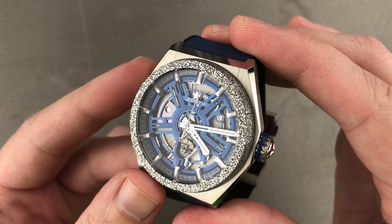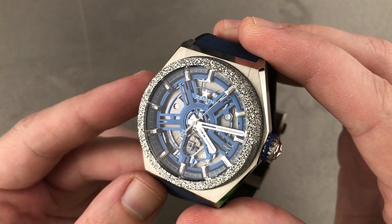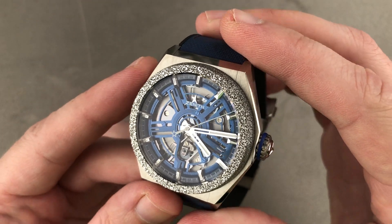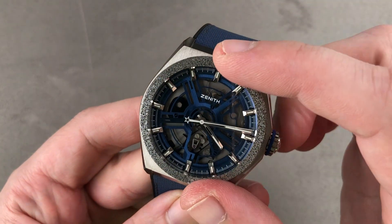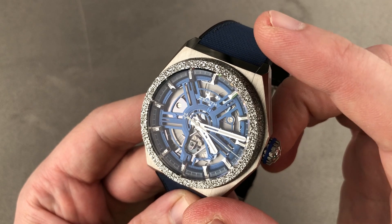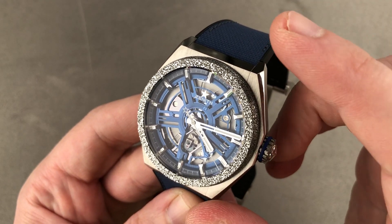Today we're discussing possibly the most technically significant watch of 2019, based on the 2017 DeFi Lab. This is the Zenith DeFi Inventor — 44 millimeters in a combination of titanium grade 5 with an Aranith bezel. The timepiece is a quantum leap in mechanical watchmaking accuracy, as well as a fundamental rethinking of the Swiss lever oscillator.